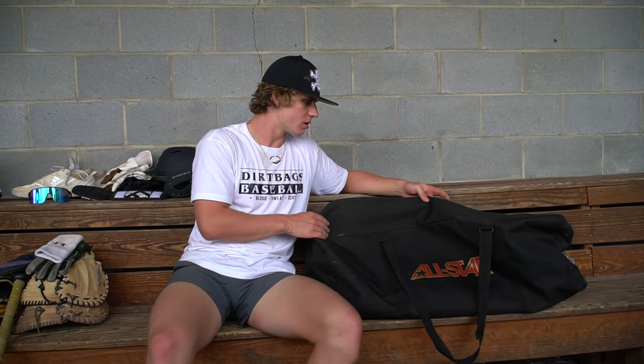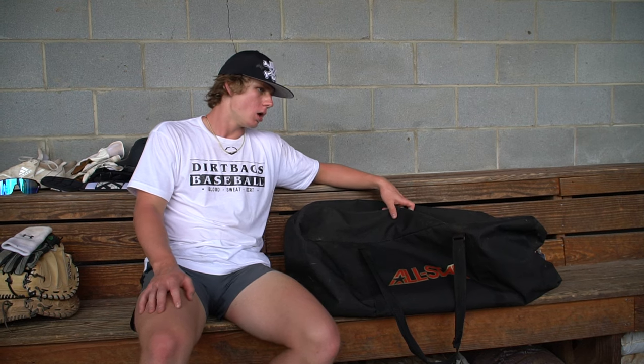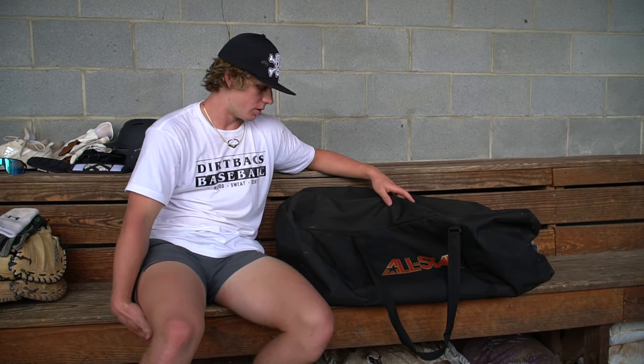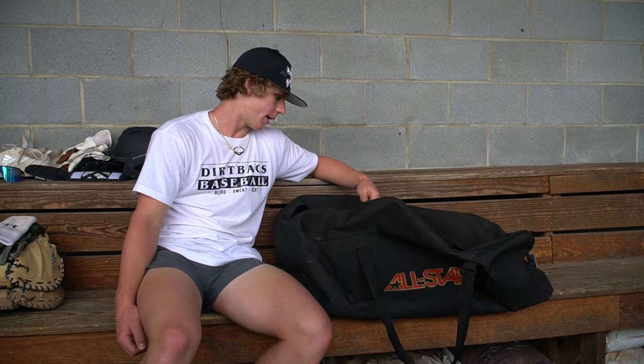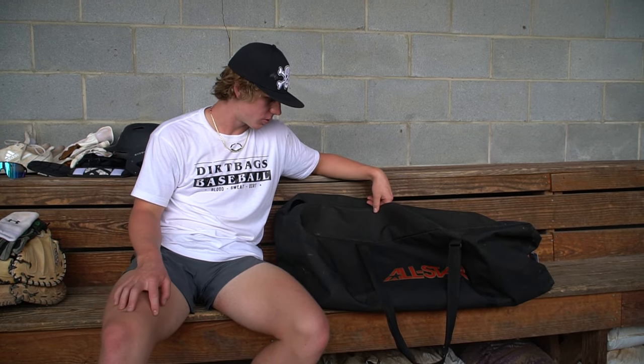This is my All Star bag — I got it with my gear. I like the duffel bag style better than rolling a bag around. It's not that big so you can fit it in tight spaces. It's very durable and I've got all this gear and can fit it all in just fine, so it's treating me nice.